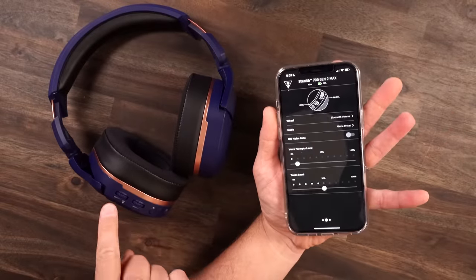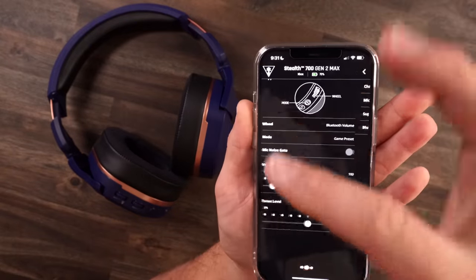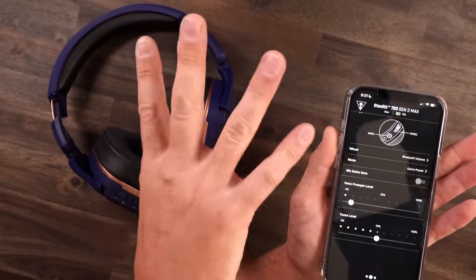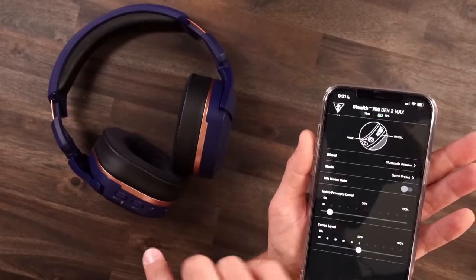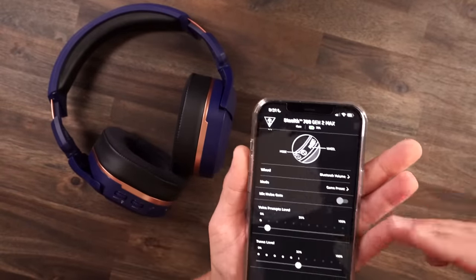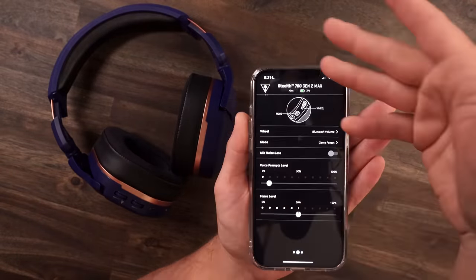So we talked about those features and functions with the wheels and mode buttons. You can come into the app and actually set them to what you want. For example, the chat wheel I set to my Bluetooth volume — I've been playing Ride 4 and I don't like the background music, so I can control that right there. You can also set your mode button to cycle through game presets, your base mode, custom EQ, or anything like that. Really cool to make the headset yours.